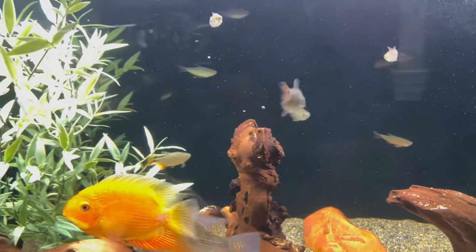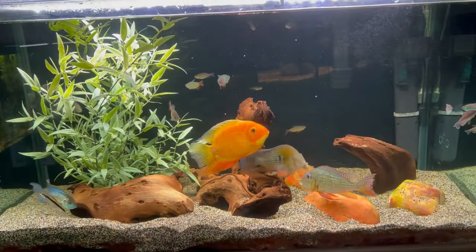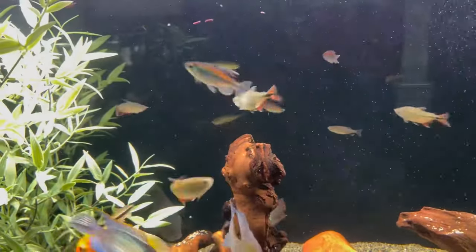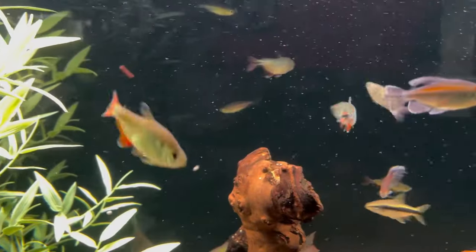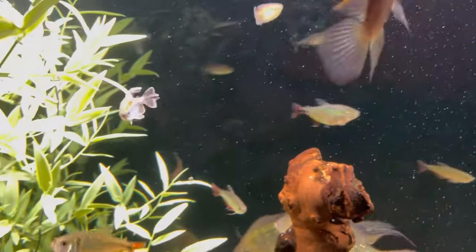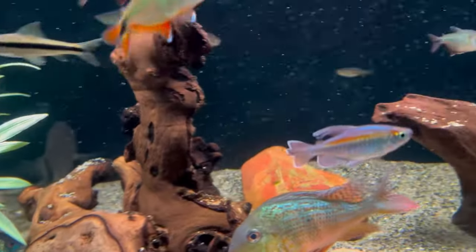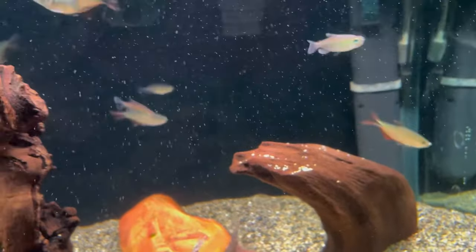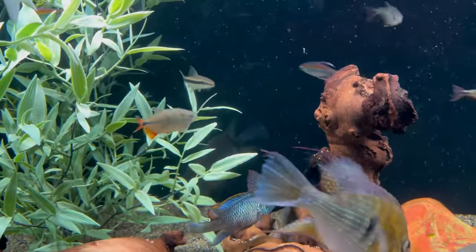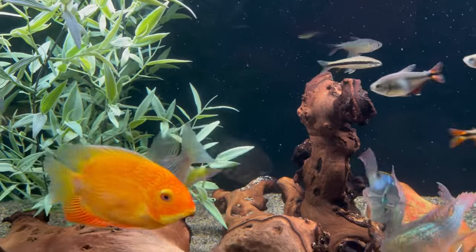So there you have it — Congo Tetras get a new home, into the 90-gallon rimless. Of course they're going to get larger and bulkier; some of the males are already pretty spectacular, blue Congo Tetras. Love the fins. If the Buenos Aires Tetras or the SAE catch them nipping at the Congos, they'll get pulled out and put back in that 29-gallon where I was quarantining the Congos.